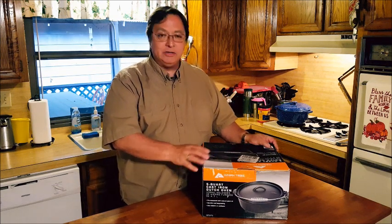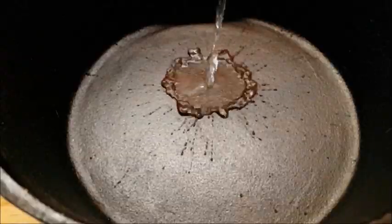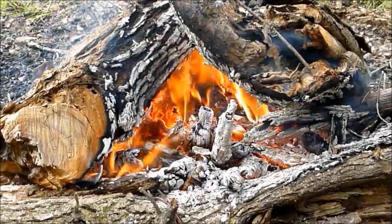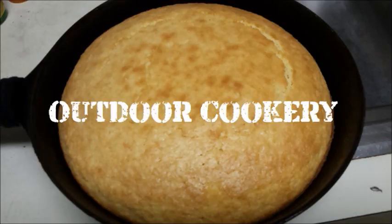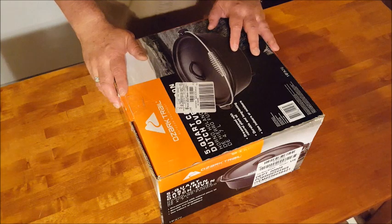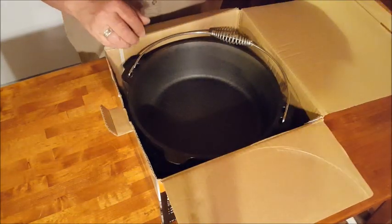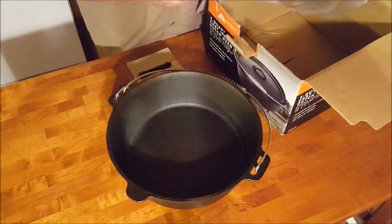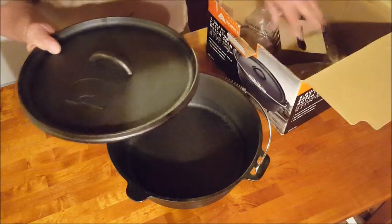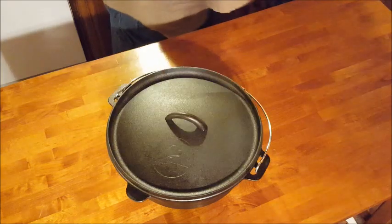It's a real budget item, but it is cast iron and it will cook, so let's take a look at it. One thing you'll notice right away is the packaging is not as heavy duty as you might get from Lodge or similar companies, so you want to inspect your oven really carefully before you leave the store to make sure there are no problems. I've seen instances where the feet on the oven were punched through the bottom because the box had been dropped — obviously you don't want to take an oven home like that.